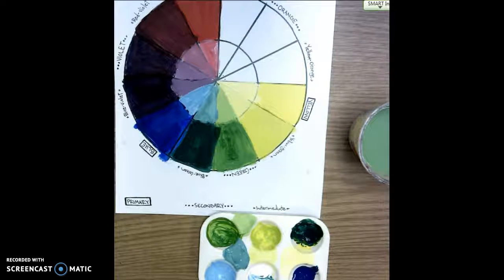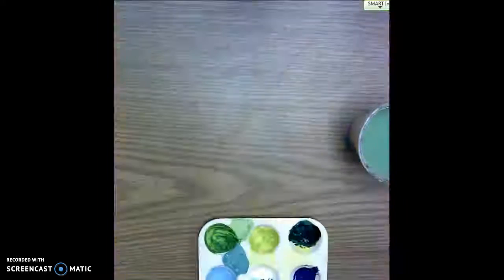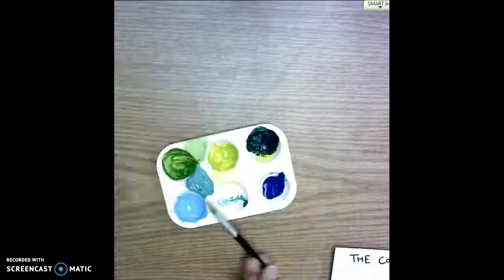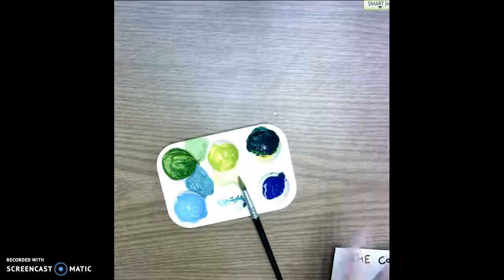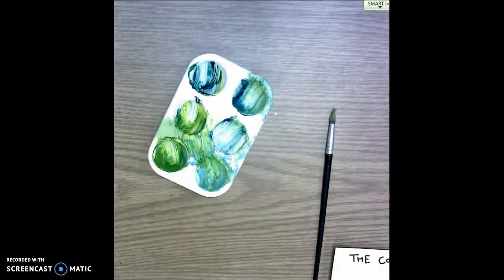For cleanup: the color wheel goes on the drying rack, loaded from the bottom to the top so paintings don't get smashed. The blue tray is stacked back where they got it from. The cup of water is brought to the middle sink, dumped out, filled with clean water once, then placed upside down to dry in the circle drying rack. The paper towel can be used to quickly scoop out extra paint and then thrown in the garbage. The paint brush is dropped off in the first sink and the palette goes upside down in the third sink.